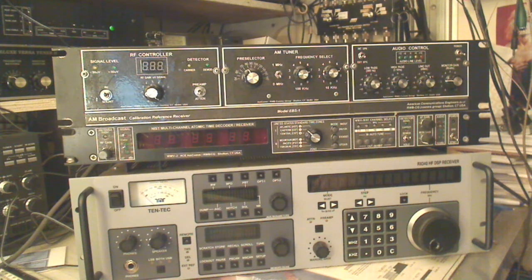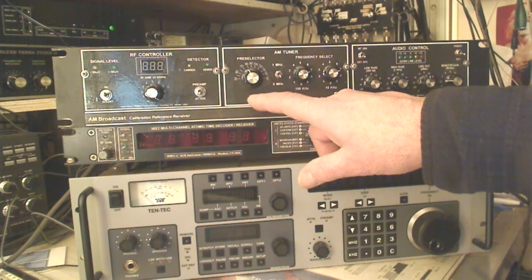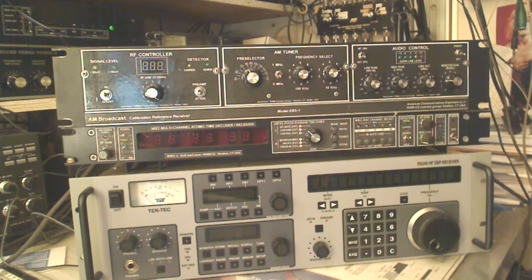It puts you right on frequency — there's no doubt it's on frequency. You then have to create a roofing filter. This is actually kind of a parametric roofing filter, or in simple terms, a pre-selector. It works out really well. The nice thing about having such a broad front end is that you get all the audio — you can get a 10 kilohertz wide input signal, and that really works out nice for long-term listening.